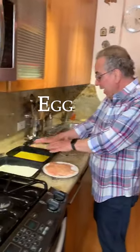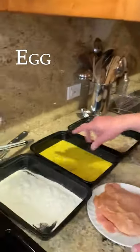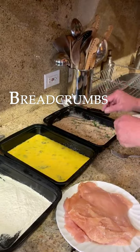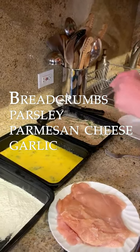I just have chicken cutlets and I'm going to do the three-step breading process: flour, egg, and breadcrumbs. Just plain flour. For the egg, I put a little bit of olive oil and a little bit of milk in there. And the breadcrumbs are breadcrumbs with parsley, parmesan cheese, and a little bit of garlic — just a little bit.